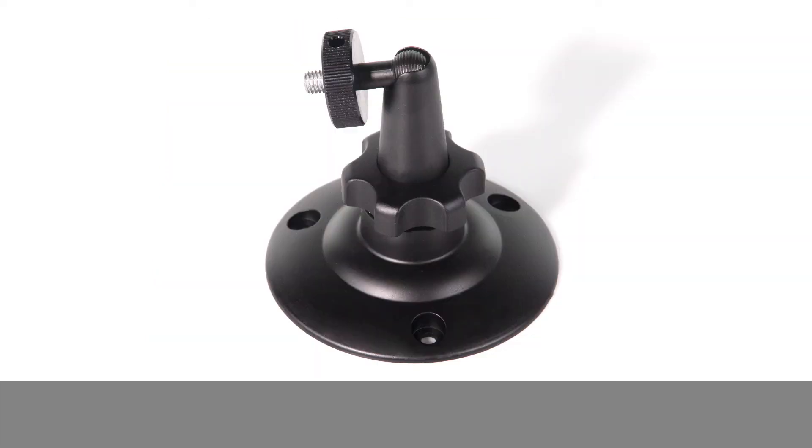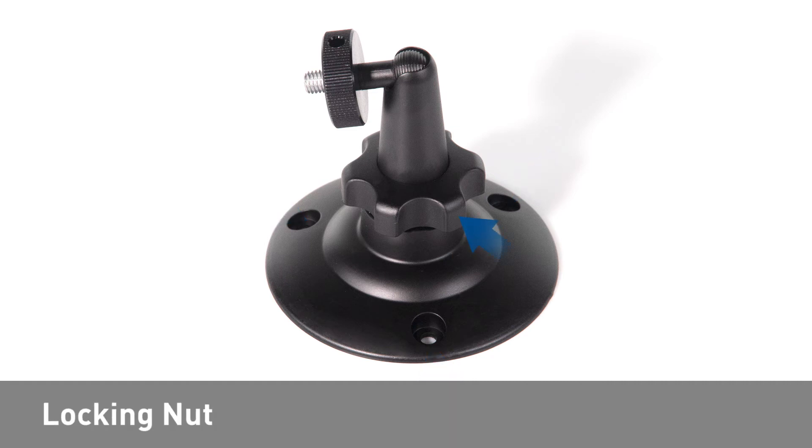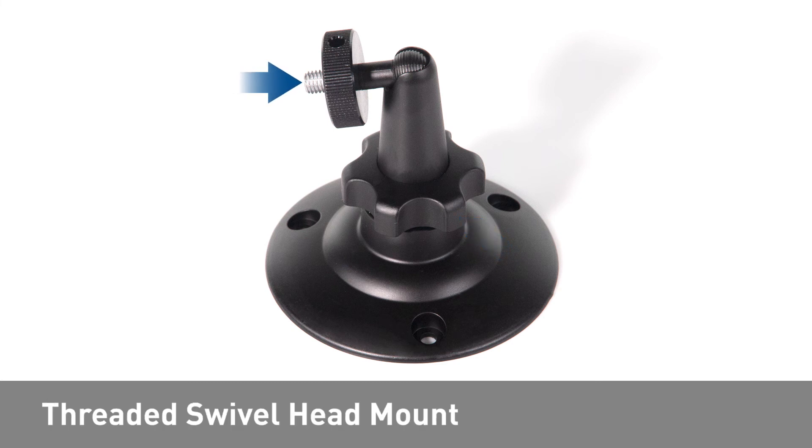Looking at the mounting bracket, you will find three mounting holes used to secure the mount to its intended location, a locking nut which secures the swivel head assembly, and a threaded swivel head mount used to secure the solar panel and adjust the angle.